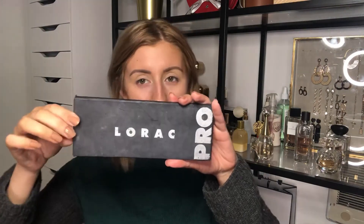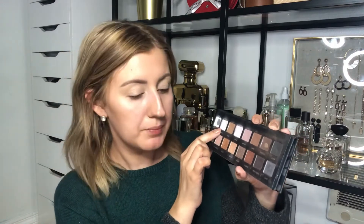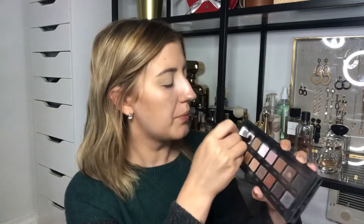The eyeshadow palette that I'm going to be using for this look is my trusty old Lorik Pro palette. It's been through a lot — I've hit pan on multiple eyeshadows. The first shadow I'm going to go in with is cream, just under my eyebrow, just to brighten up the area a little bit. Then I'm going to mix mauve and light pink together and apply it to my eyelid as a base color for my darker eyeshadows.